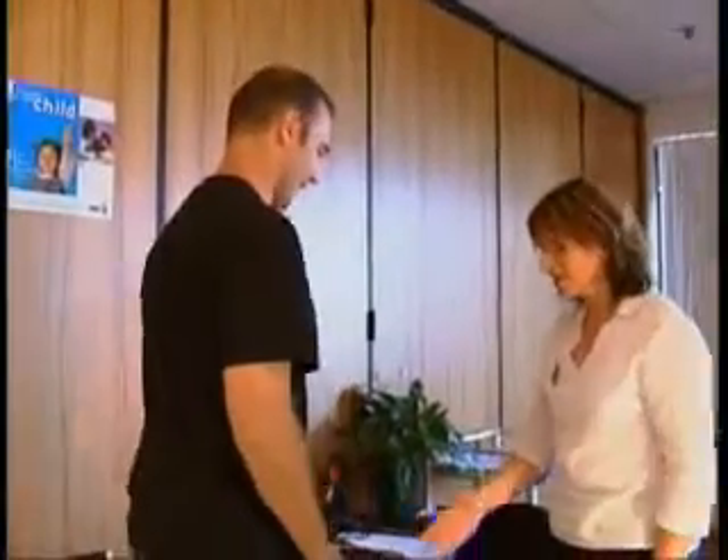Hello, Nick. Take a seat. My name's Angela Stewart. I'm a registered nurse, and I understand you've come to have your blood pressure checked today. That's right. Thank you. Nick, have you ever had your blood pressure checked before? No, so this is the first time. I'm just going to wash my hands, and then I'll explain to you what I'm going to do.